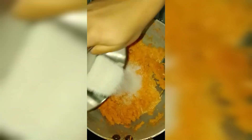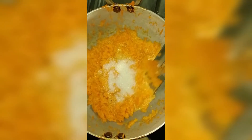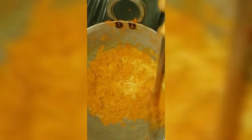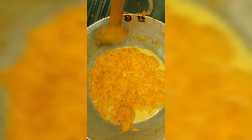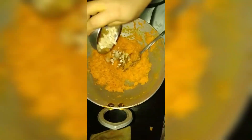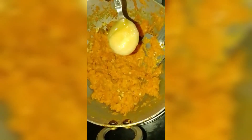Now add the sugar to the halwa. The sugar will release water and make the halwa a little liquidy. Cook until the halwa becomes dry again. Now add the dry fruits and stir it.